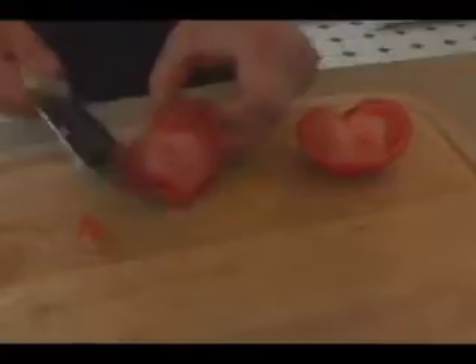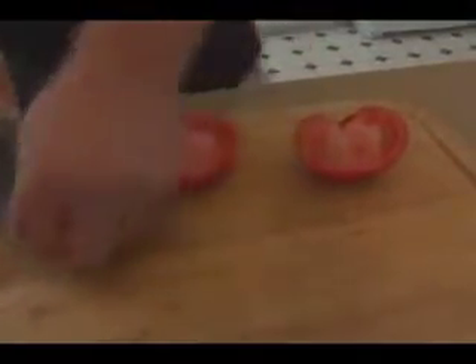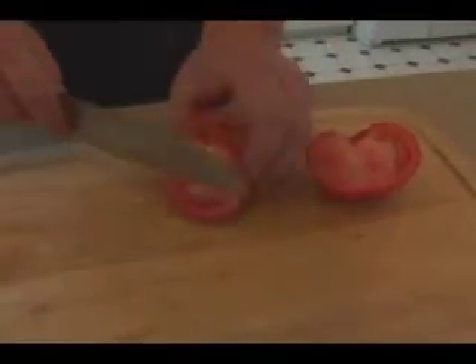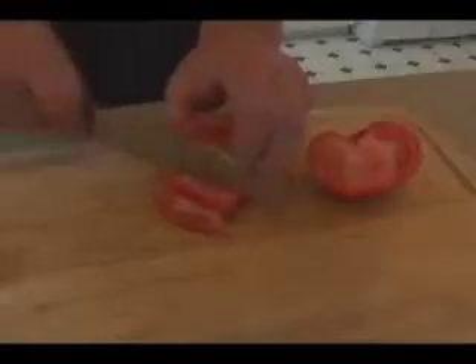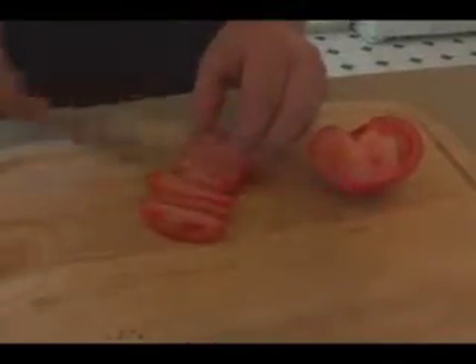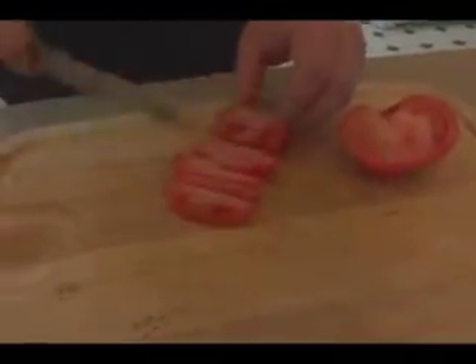Cut the tomato in half, then core the stem part out — I'd recommend doing it like this, making sure not to cut yourself. Then take the tomato and turn it on its side; it's probably easier doing it this way.